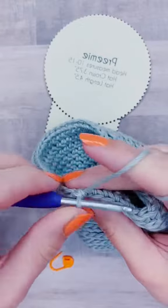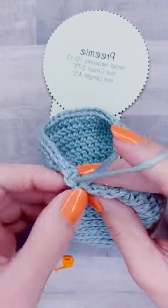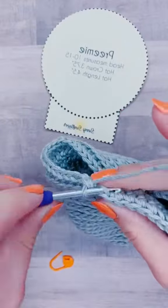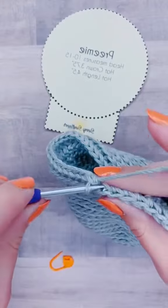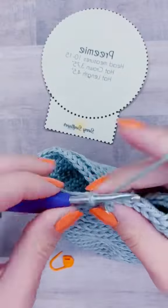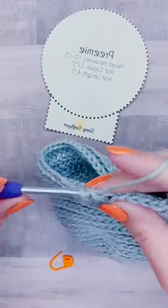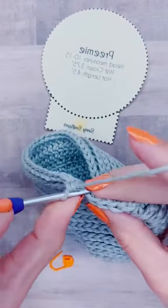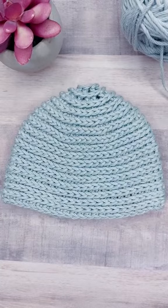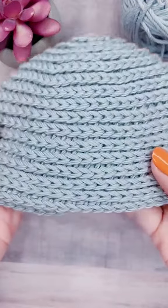I did try something different with this tutorial — it was a combination of a project tutorial and an overall technique lesson. Right now I'm trying to figure out if I want to stick to strictly project tutorials, where I tell you exactly how many stitches to put where, or to give technique tutorials like this one, where I tell you how you can adjust yours to make it more the way you like it. What I was really trying to show with this series is that you can make a hat and still add your own little touch to it, and it's not as scary as it seems.